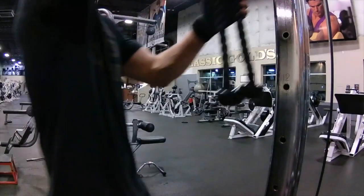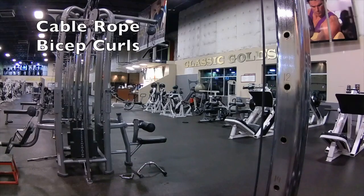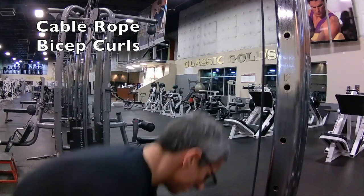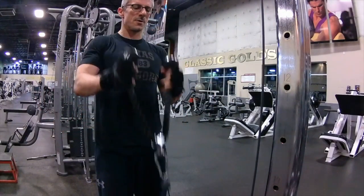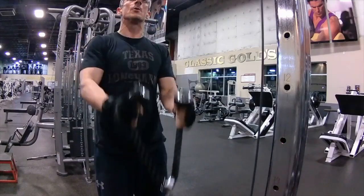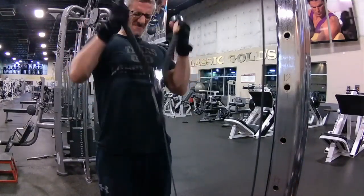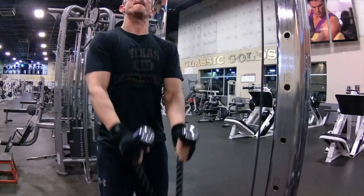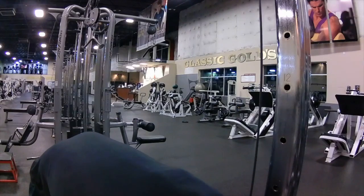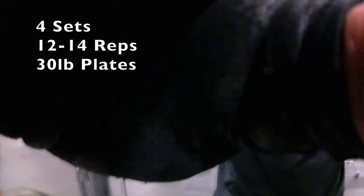This is my fourth and final movement of the routine — cable rope bicep curls. I set the cable down at the very lowest point and use these ropes just to get a nice pump here at the end. I do as many reps as I can. I think I started out with 12 reps, probably using about 25 to 30 pounds on the plate, taking short breaks between sets. I do four sets of these, minimum 12 reps.